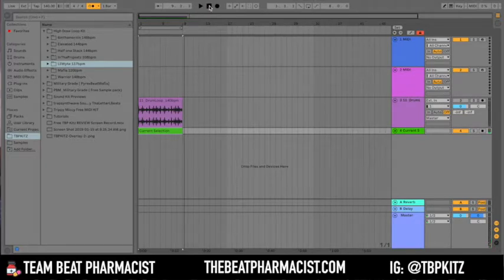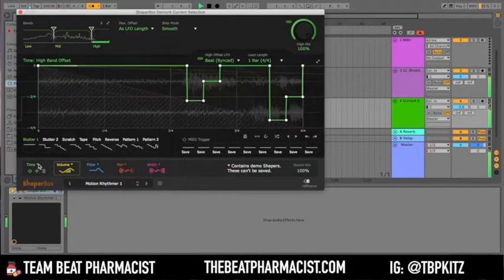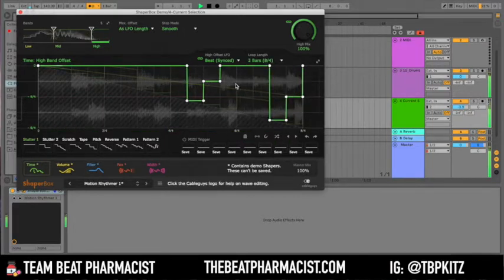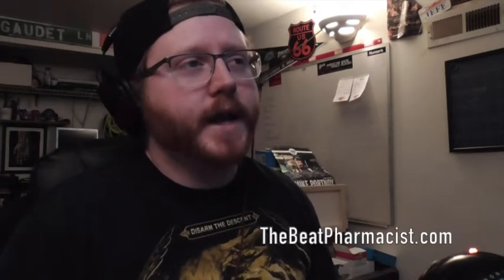And we're going to add some drums to that. There's a plugin I like to use called Shaper Box — it really takes the sample and flips it into another direction. So that's just a couple of quick ways you can make a beat with these samples.